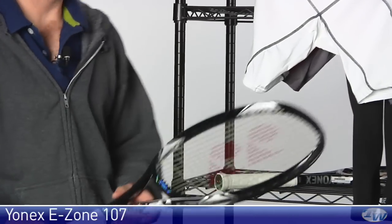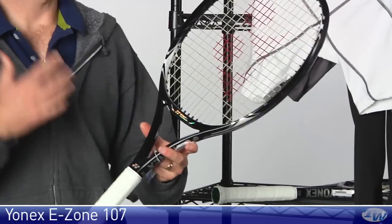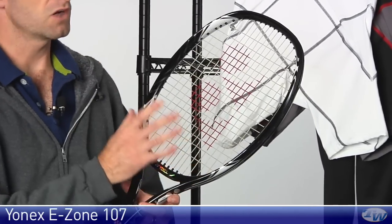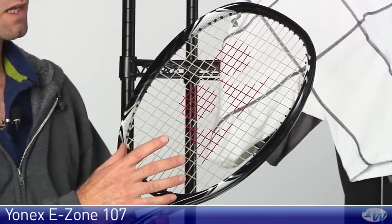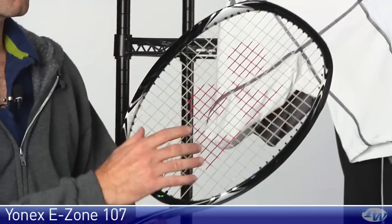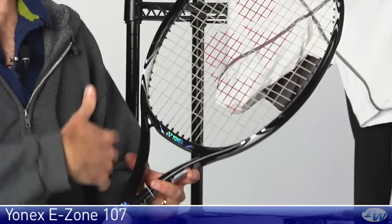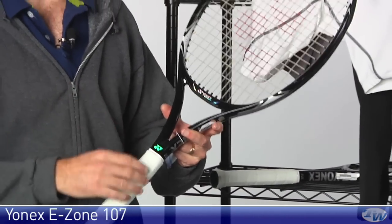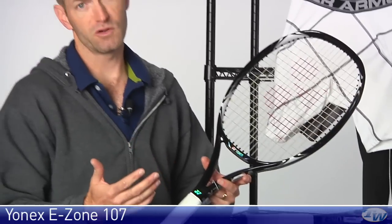This is the E-Zone 107 — a nice light, very spin-friendly racket, but in an oversized 107 square inch head size. Some nice power from this one, just because it's got longer main strings, it's going to get a little bit more pop. So if you have a compact to medium swing, you're going to really enjoy the maneuverability and power from all areas of the court.